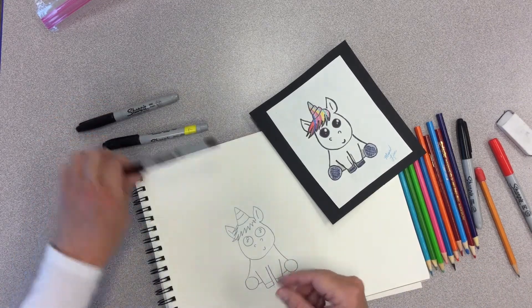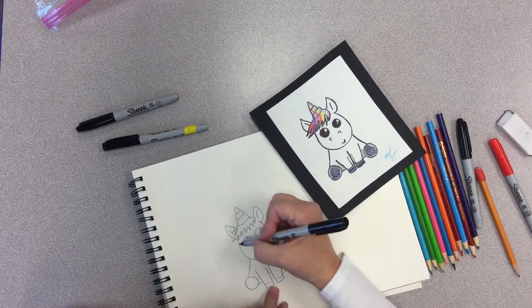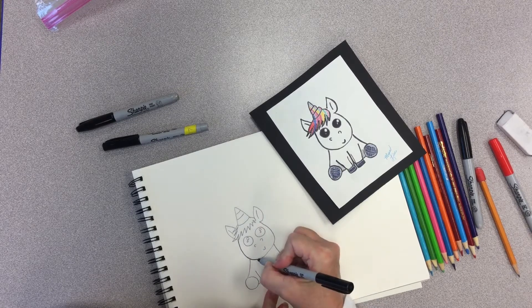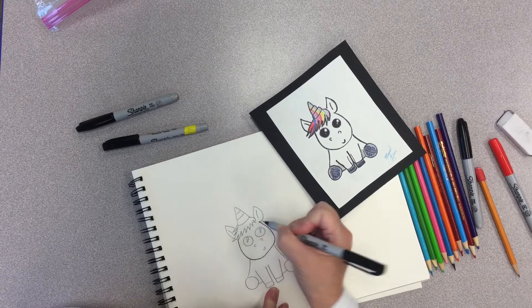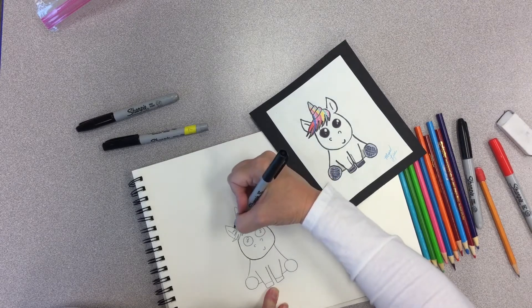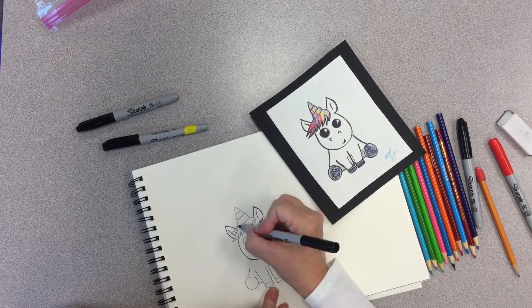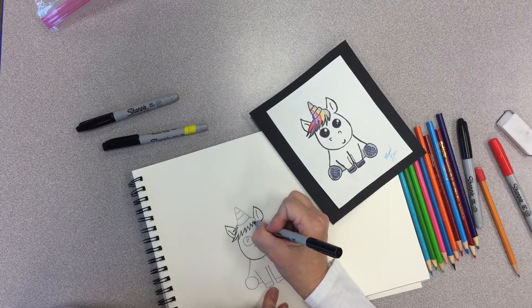I'm going to use a thin marker, but listen — if you'd like, you can use a crayon or a colored pencil. Whatever you have on hand will work just fine. Remember, it's your unicorn and it's your way of doing it. There's no right way or wrong way. However it looks, it's the way you see it and you draw it.